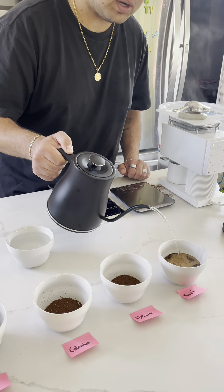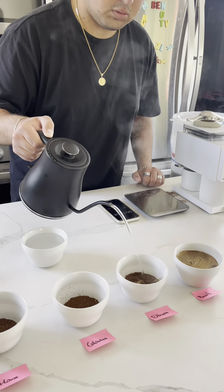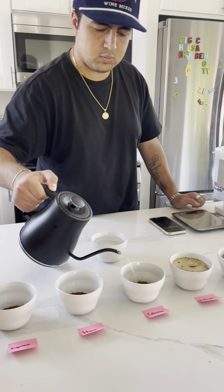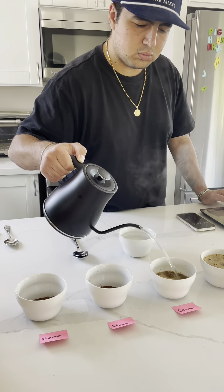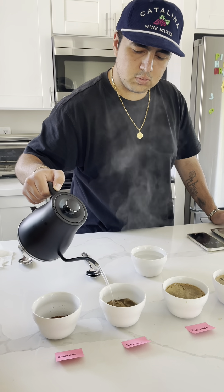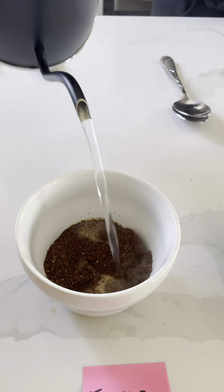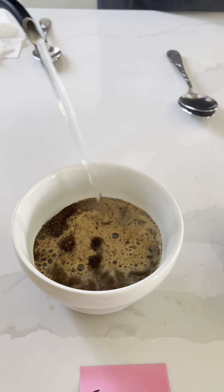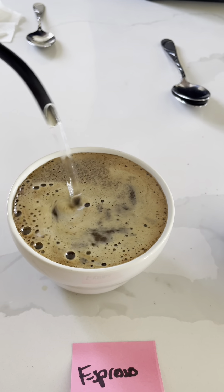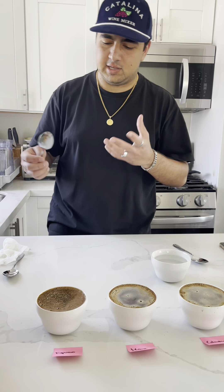I want to make sure you saturate all the grounds. We're gonna go ahead, break the crust, and see what it smells like.